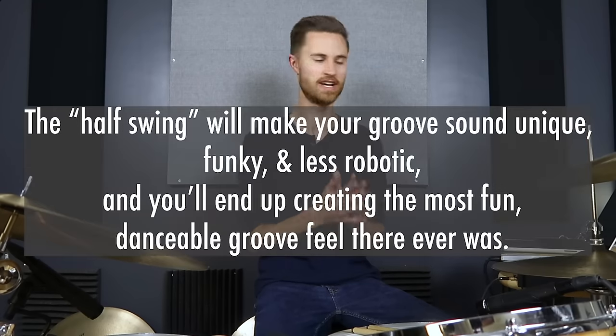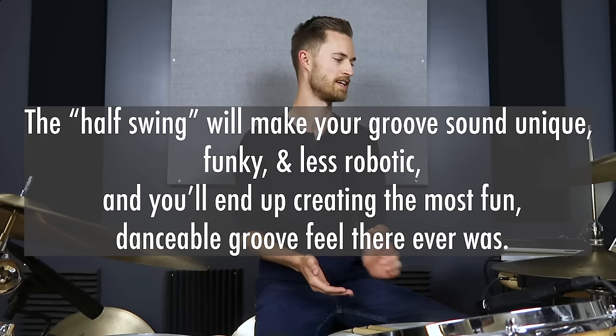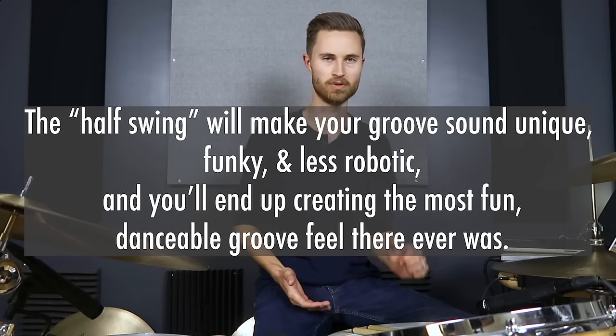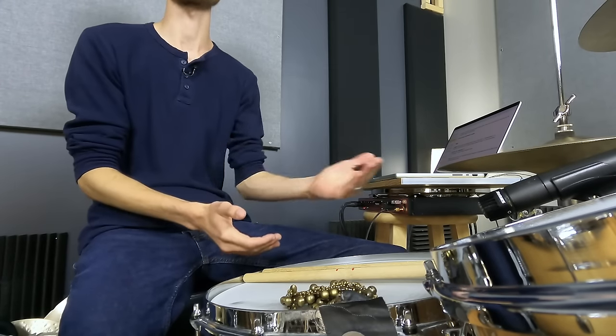The half swing will make your groove sound unique, funky, and less robotic, and you'll end up creating the most fun, danceable groove feel there ever was. I'm going to show you exactly how to do this on the kit and what goes into it technique-wise, because it comes down to your timekeeping — that's where it starts. We've got to get that right feel going on with our right hand, and then from there it's just a matter of locking in the kick and the snare.